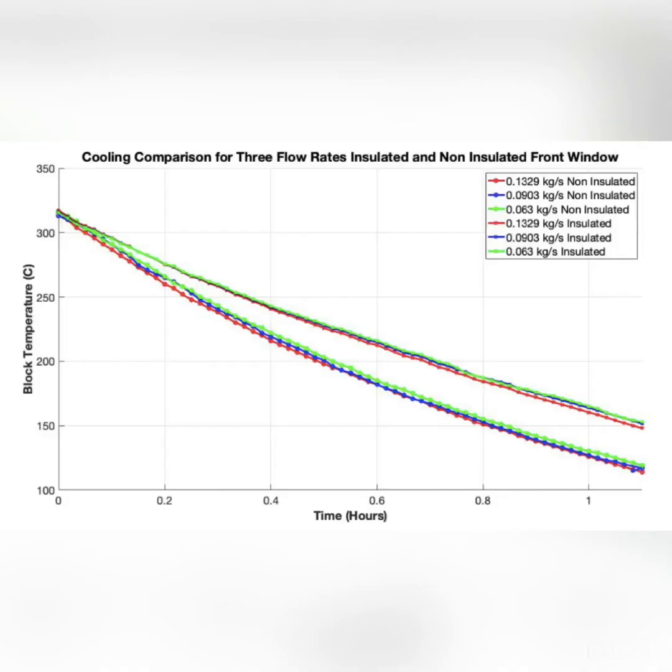Most of the experiments involved heating the block up using the lamp to about 320 degrees Celsius, then turning the tap on and running water through the block while letting it cool without the lamp on, cooling for about an hour for each experiment. These experiments were done under three different flow rates of 0.063, 0.0903, and 0.1329 kilograms per second, and were done for both the insulated and the non-insulated front window of the receiver.